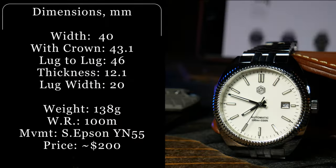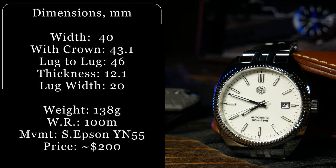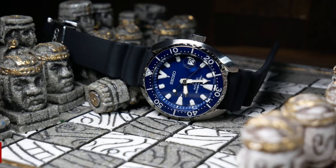Spec-wise, you're looking at a 40mm case with a shorter 46mm lug-to-lug, giving it a similar lug-to-lug but a smaller case than the Seiko Mini Turtles.